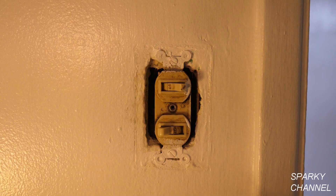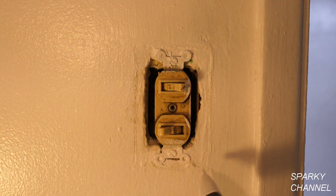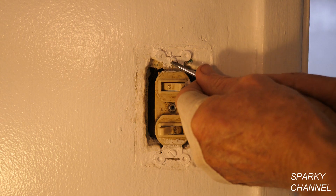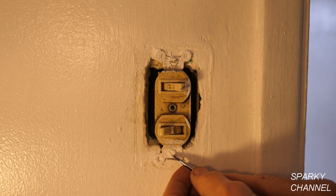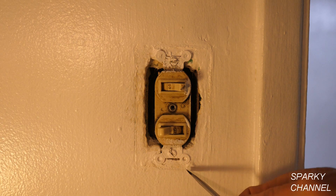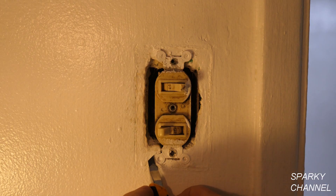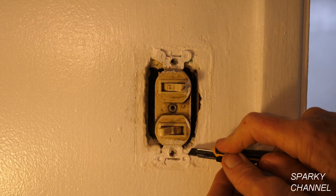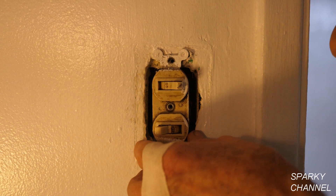Now with the circuit breaker off, I'm going to take my Fluke 1AC voltage detector and make sure there's nothing hot in the box. I'm satisfied the electricity is off, so I'm going to take the double switch out. This is always a little bit of a challenge when it's been painted over about 14 times in the last 60 years. One tip: use a razor knife around the yoke of the device and cut the paint — that way you won't tear off a big piece and mess up your paint job. Then you can pry it out from the wall.